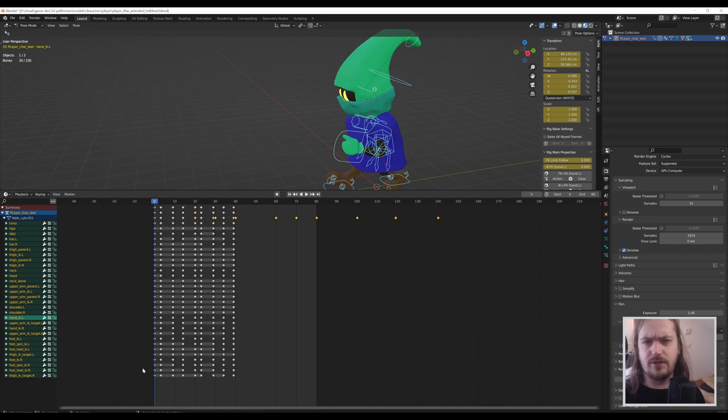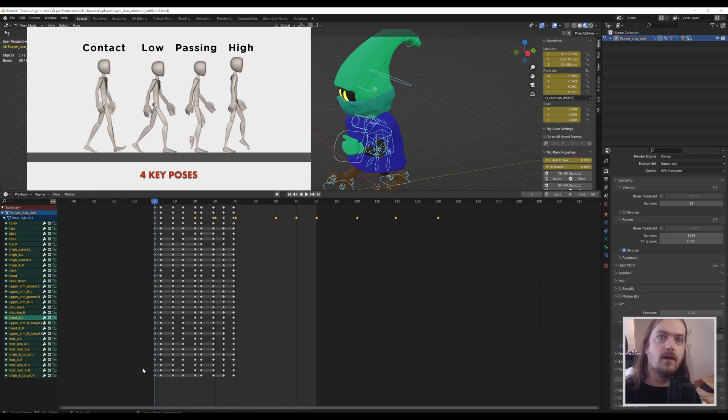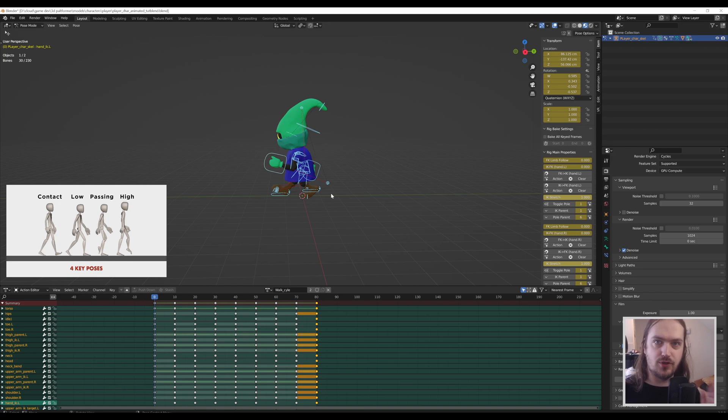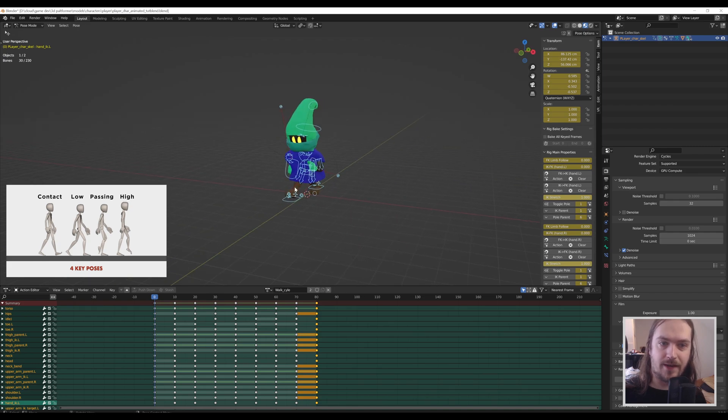There are plenty of different references online — I'll throw one up on screen right now. This is the series of poses you will be doing for one step, and then you need to mirror that for the other step as well. We start with the contact pose. When I animate, I generally design these poses every 10 frames so I have a very clear picture of how many poses I've done. Once all poses are done, I start working on timing.